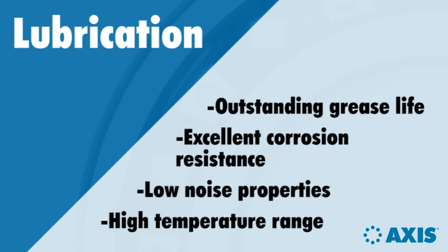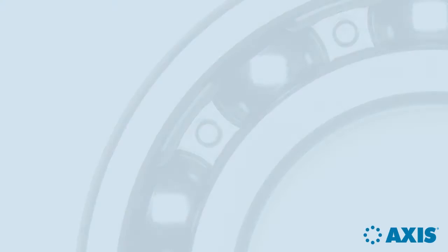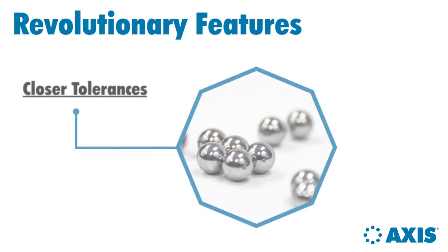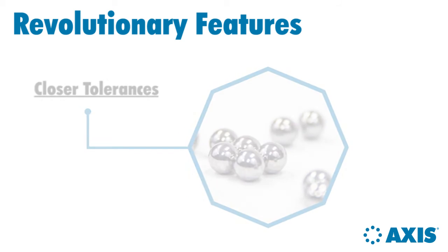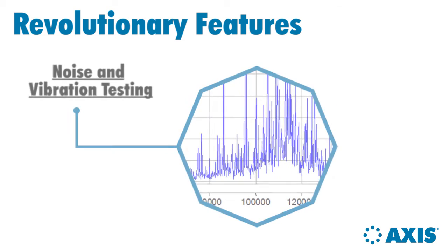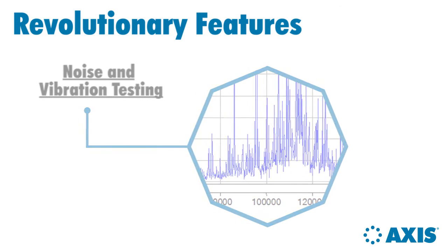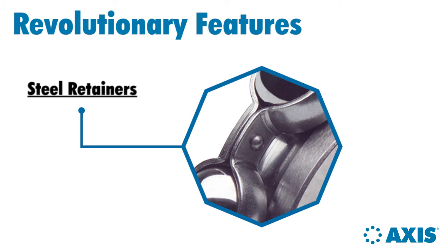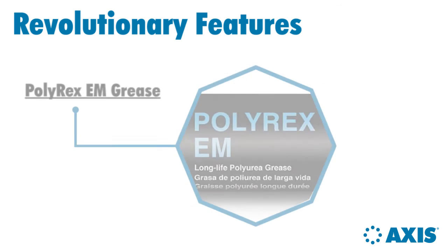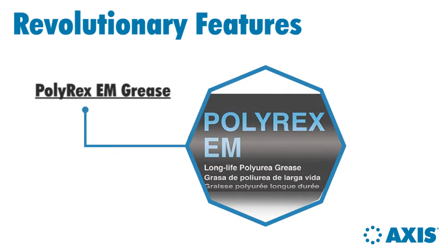The choice of Polyrex EM grease is one more example of the overarching emphasis on quality at AXIS. The premium features that come standard with AXIS bearings include: closer tolerances, higher precision balls, noise and vibration testing, steel retainers, honed raceways, and Polyrex EM grease.